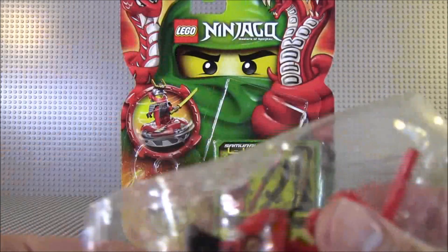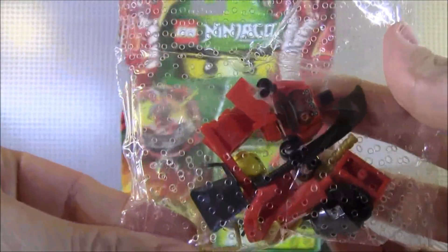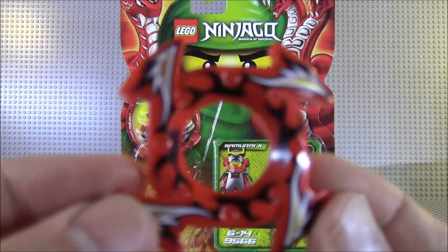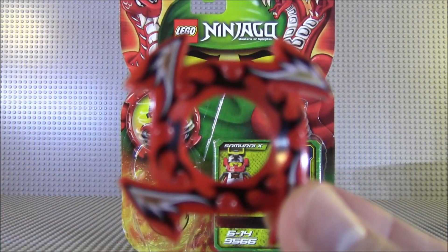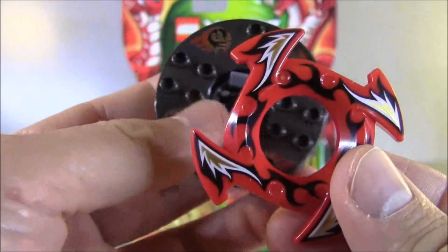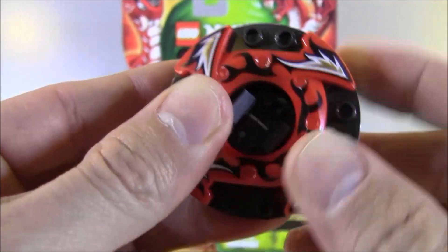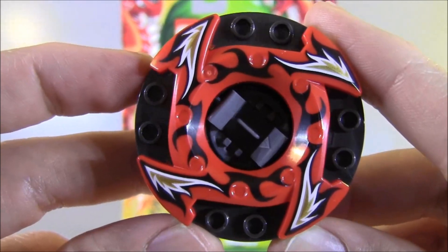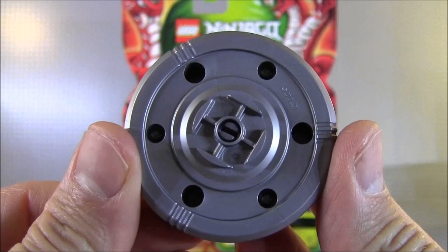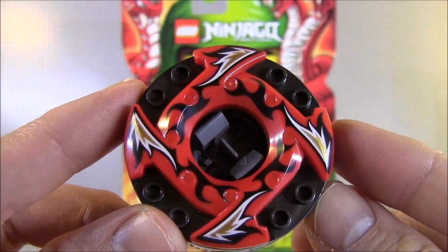Here is the minifigure bag. Here is the crown, which is like a flaming ninja star. The flaming ninja star acts as a crown to make your spinner heavier, and it just goes right on top of the spinner. It is a modified spinner, meaning they have three extra holes here so you can add your weapons under the spinner.